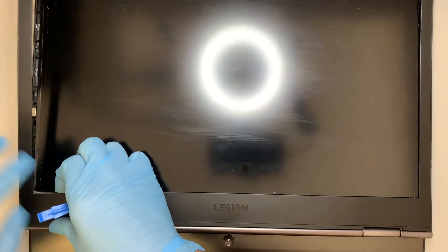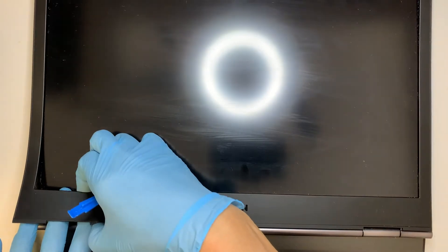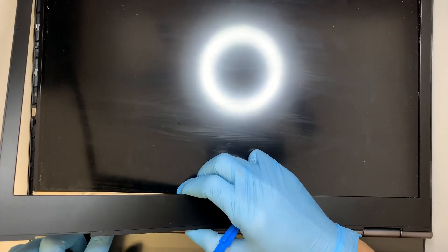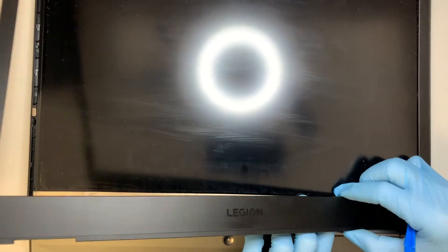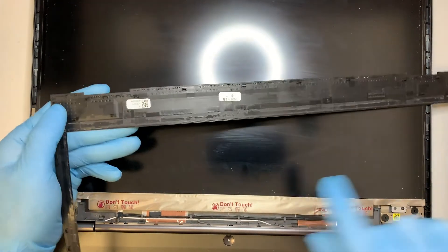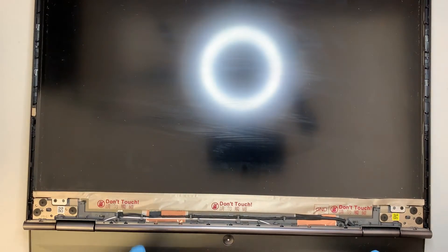Work your way around it slowly. It has double-sided tape and it's kind of glued onto the LCD screen. When you come to the bottom left corner, be very careful because the double-sided tape is taped onto some of the pieces on the screen. Be very careful when you pull it. You can see some of the glue residue is still here — it's sticky.